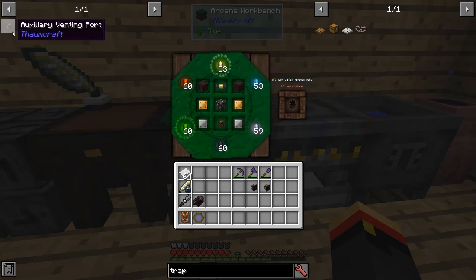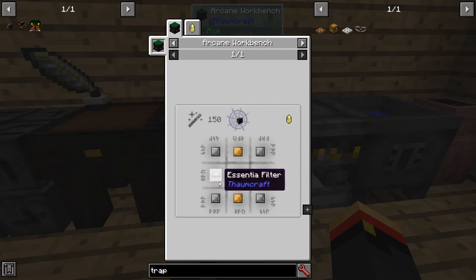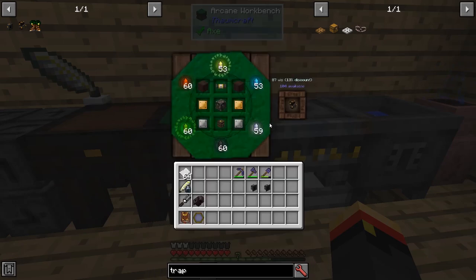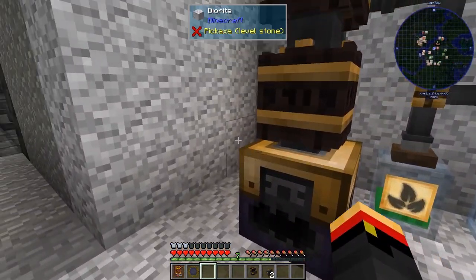By the way, the venting port requires iron plates, brass plates, an alchemical construct, and two Ascentia filters. We only need 87V for this because we have our discount. Those are our new tools to help us do Ascentia smelting easier.